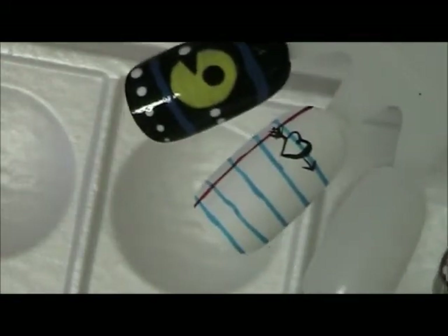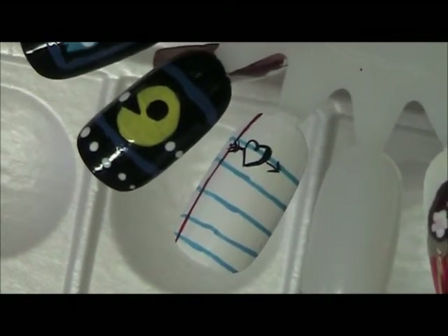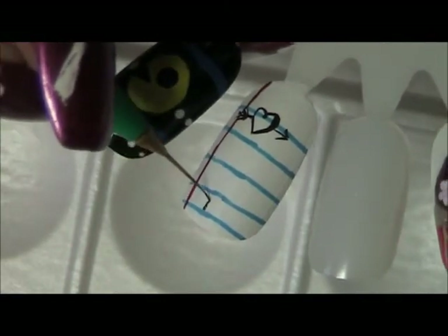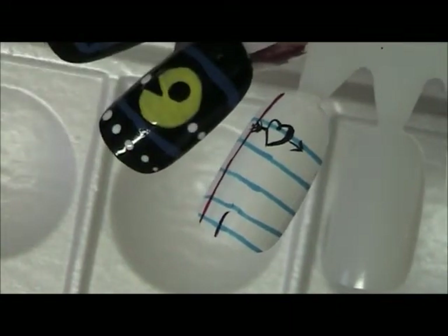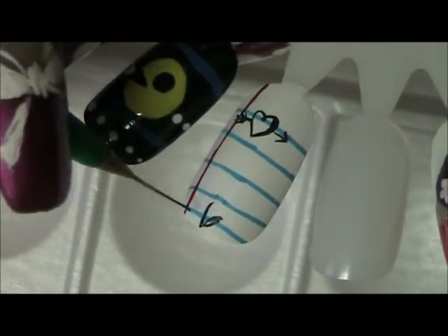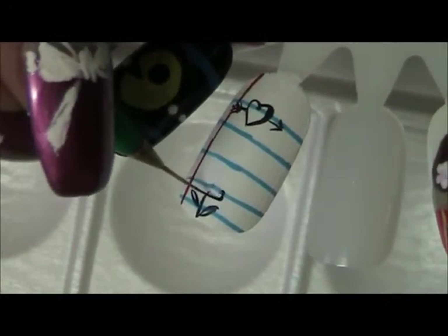There you go, that's one, and there's plenty of room to keep doodling. Let's create a flower — I'm going to add the stem and some leaves.